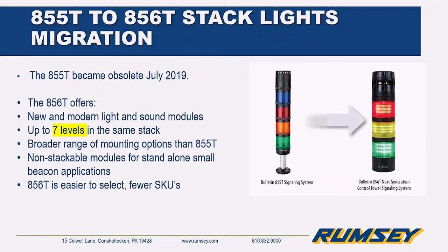The 855T to 856T stack light migration: the 855T was obsoleted in July 2019. The 856T has a more modern design with many new features — you can stack them seven levels high, there's a broad range of mounting options, and you can also use a non-stackable beacon for small single-light applications. The 856T has fewer part numbers.